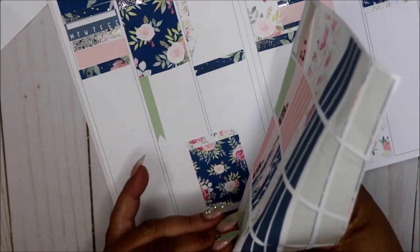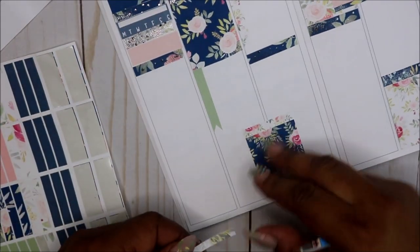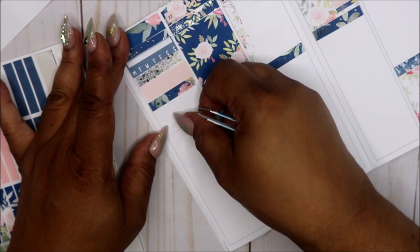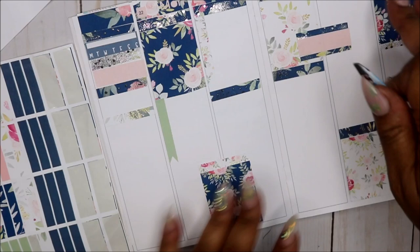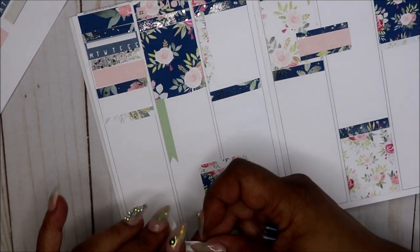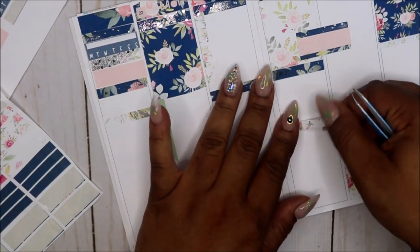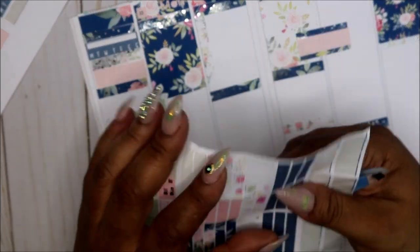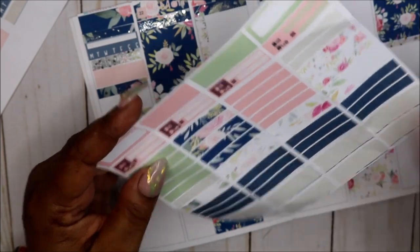I think if this was a laser printer these colors would have come out so much better. I didn't think about it until afterwards that I could have gone in and brightened the colors — I did it on something else, my monthly kit. I went in and brightened the colors so you can always do that.